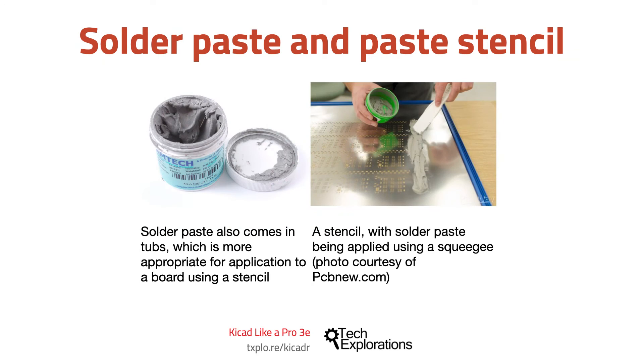Solder paste also comes in tubs, which is more appropriate for application to a board using a stencil, as you can see in the photo in this slide. Stencils are useful in large scale productions. A stencil is typically made of stainless steel.